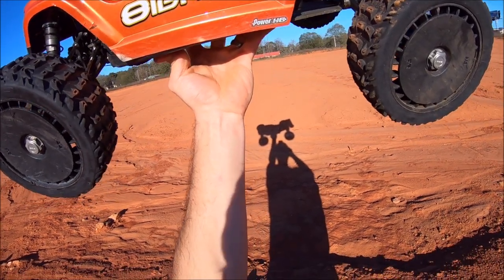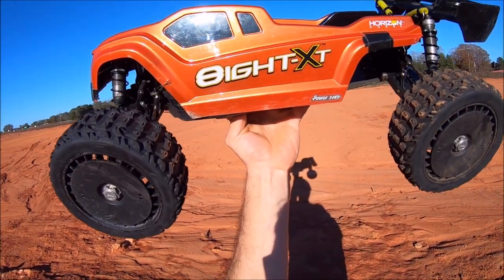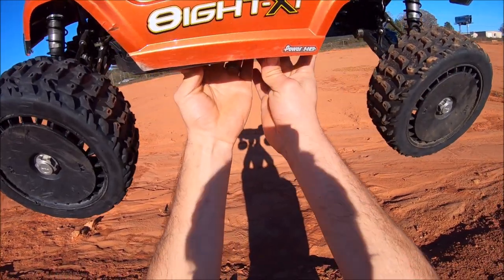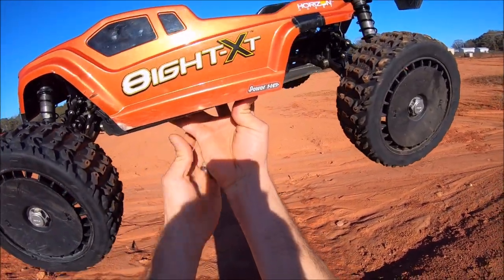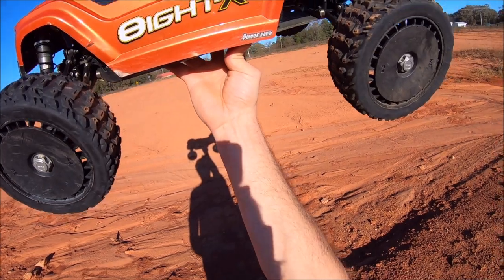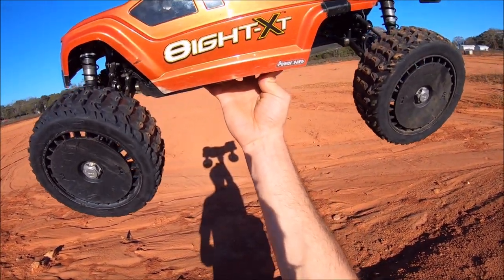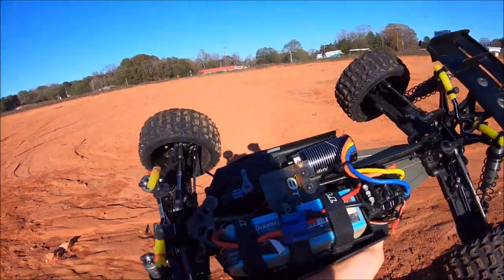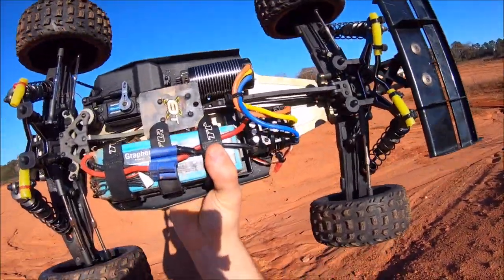As far as bracing the chassis, towers, and stuff like that, I am working with Mitch from M2C Racing. We'll shortly be designing some parts for this truck just to get it into the extreme bash market — trying to design them to keep things as lightweight as possible.